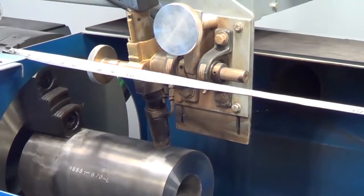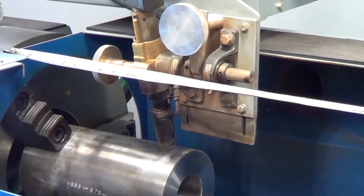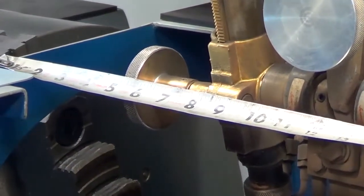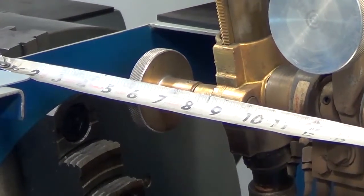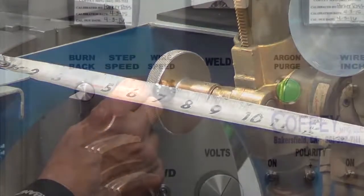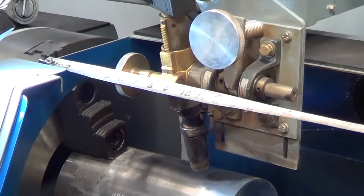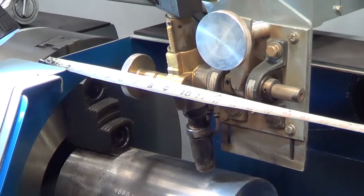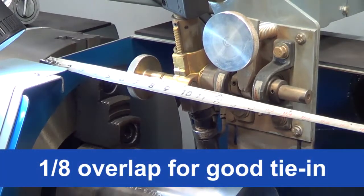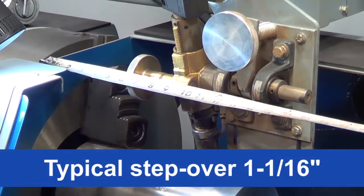Stepover speed is the amount of time the torch moves or indexes at the end of each band. If manual stepover is used, this is not necessary. To adjust stepover speed, use a tape rule and stretch tape across the welding box. Start your torch online on the tape and measure the distance the torch travels as it indexes. Make speed adjustments as necessary with the stepover adjustment knob and repeat to measure. Your stepover will determine the amount of band overlap and tie-in you will have when bands are complete. You want approximately one-eighth overlap for a good tie-in to the previous band. The typical stepover is one and one-sixteenth inch.